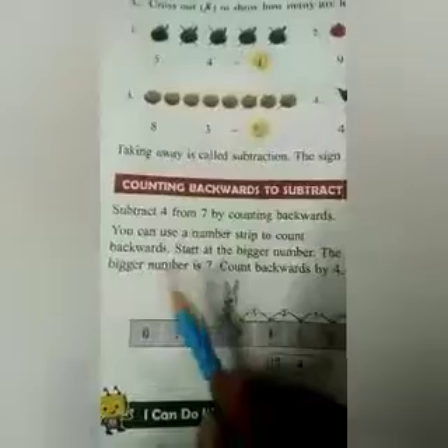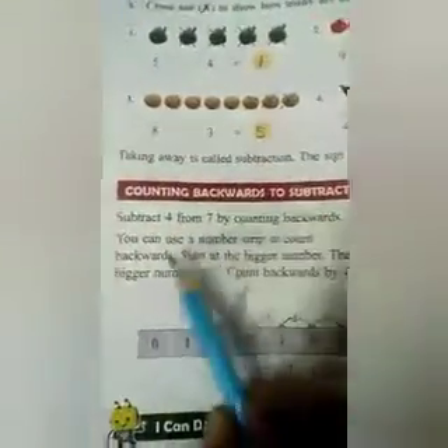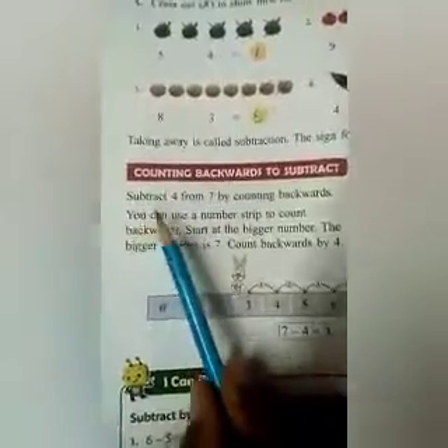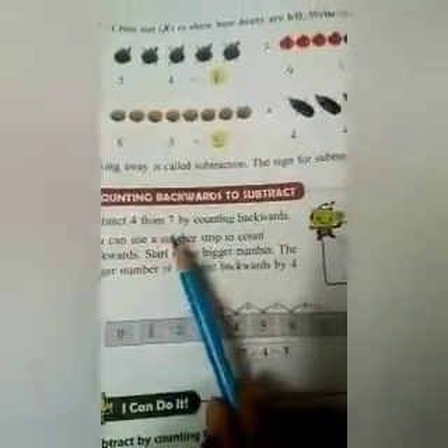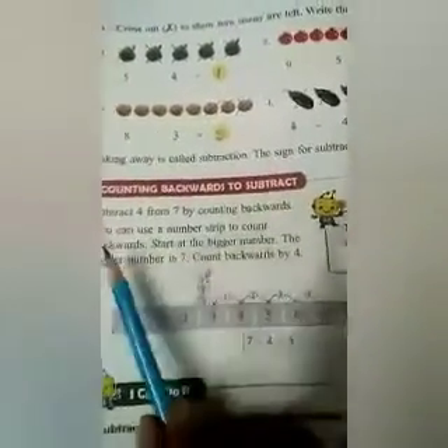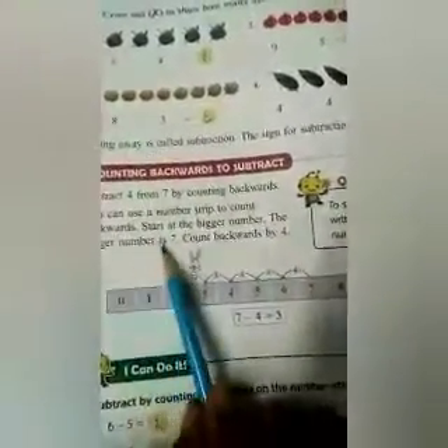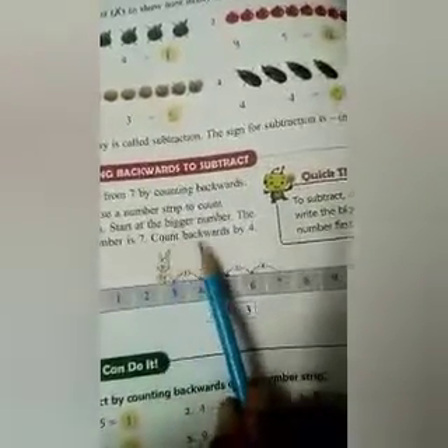Now we will do counting backwards to subtract. Subtract 4 from 7 by counting backwards. You can use a number strip to count backwards. Start at the bigger number — the bigger number is 7. Count backward by 4, starting at the bigger number.